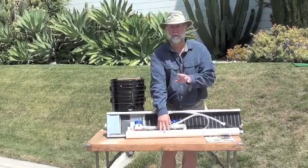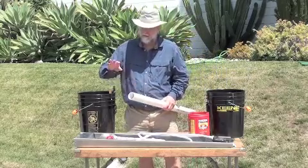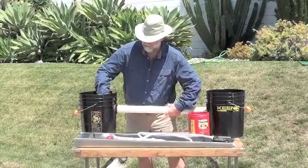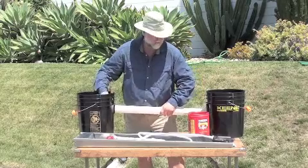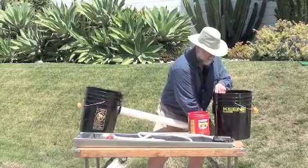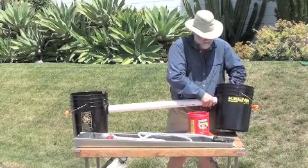Next step will be showing you the setup. The next step is we're going to put together the crossover tube. It's real simple — just a little bit of water on the end and sort of twist it right into the fitting. Take the second bucket, a little bit of water, and twist it right into the fitting.